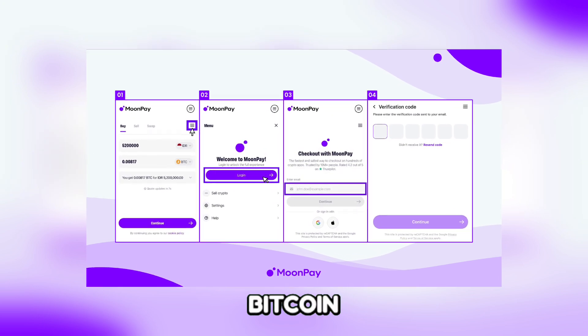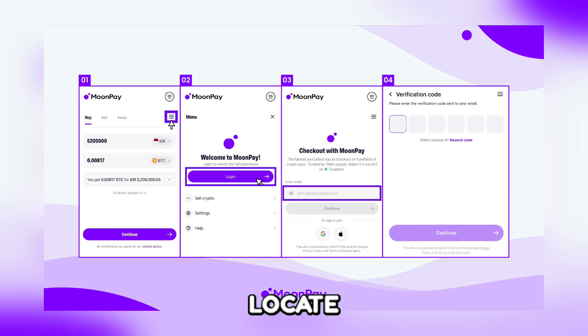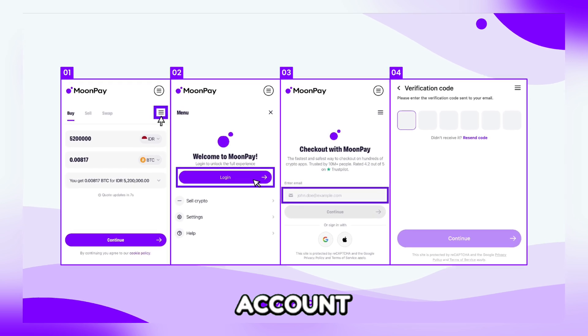Next, access your Bitcoin wallet. Once you're logged in, navigate to your wallet section and locate your Bitcoin wallet within the account dashboard.